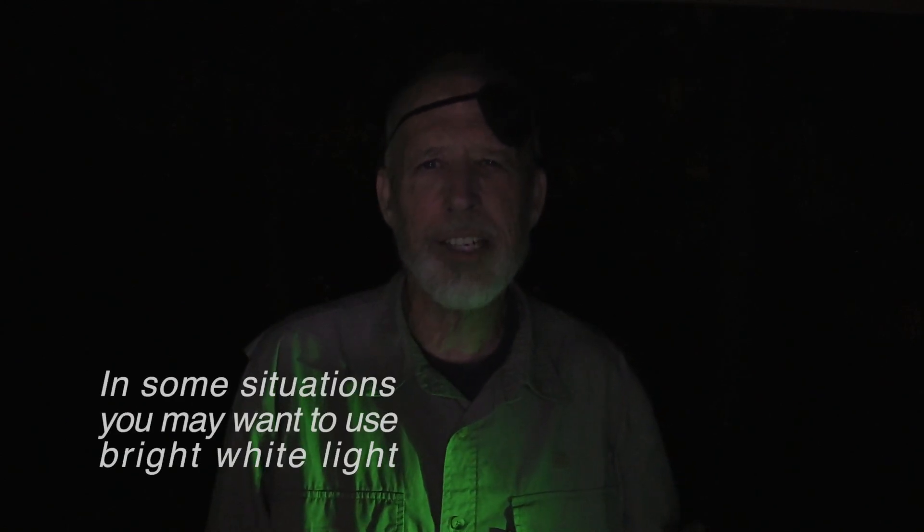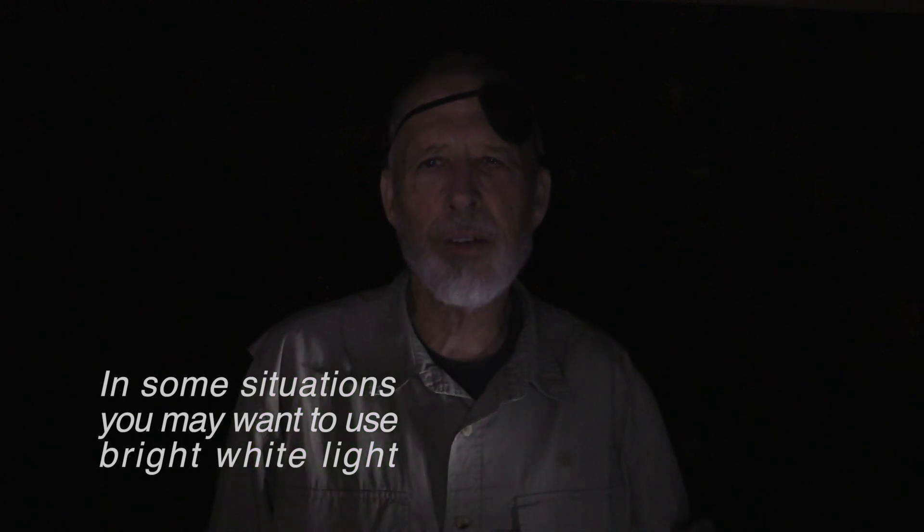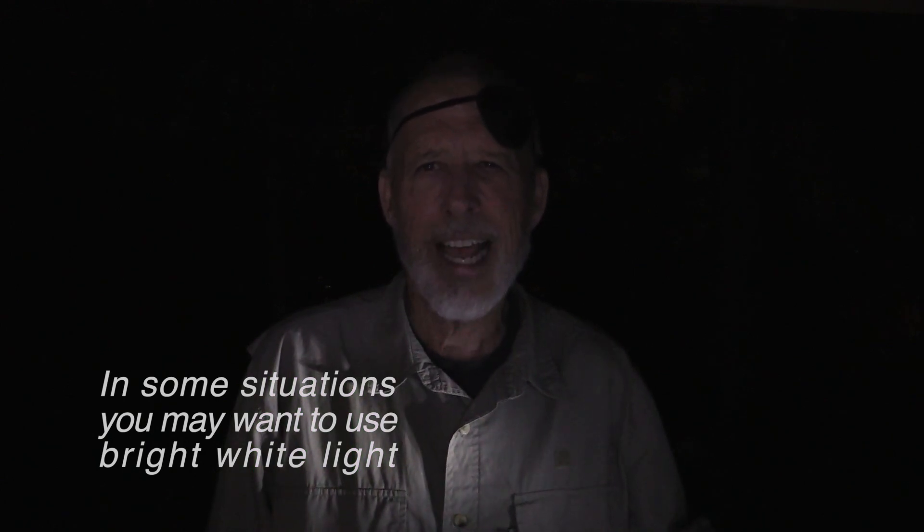Recognize that dim red or green light may not be enough for you to see the level of detail you need, so in some situations you may want to use white light. If you choose to do that, what I like to do is cover one eye so that I have preserved dim light vision in one eye.